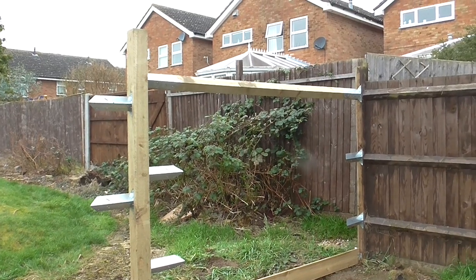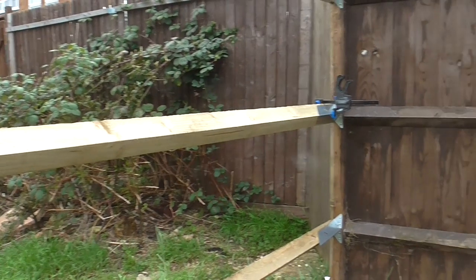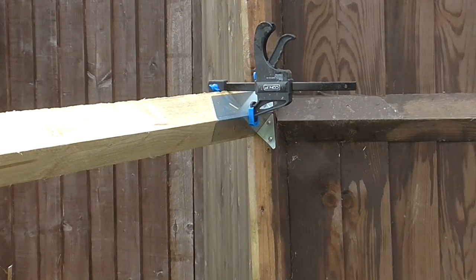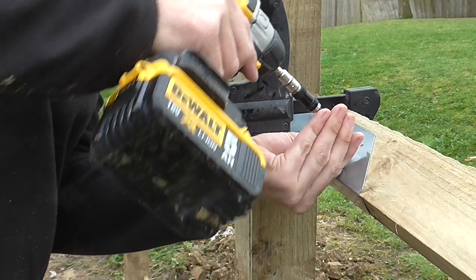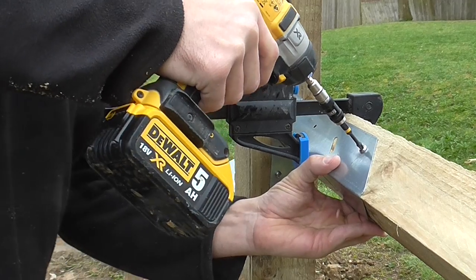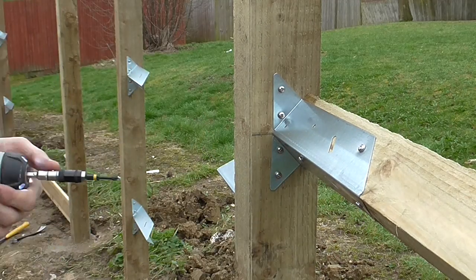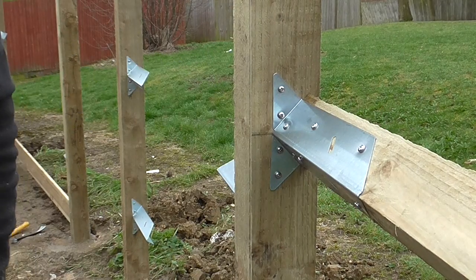Now it's time to fit the rails — you can see I've already fitted one. I've put the rail in the bracket and just clamped it at each end to hold it secure while I screw it in. I'll start off by putting the first couple of screws in then I can remove the clamp. These are one inch self-tapping stainless steel screws, a bit shorter than the ones for the brackets. Nice and sturdy.